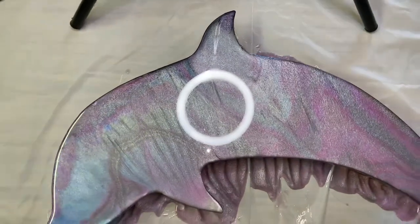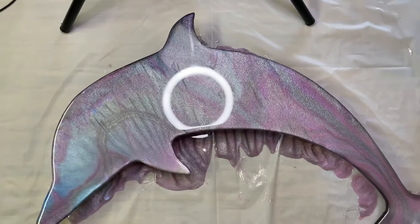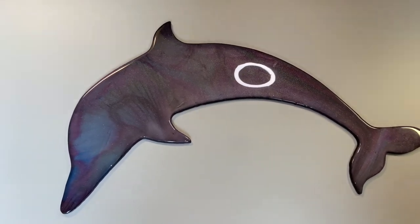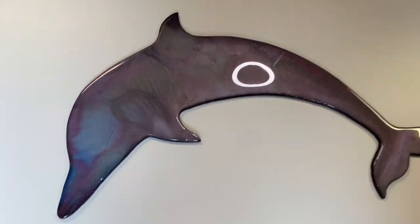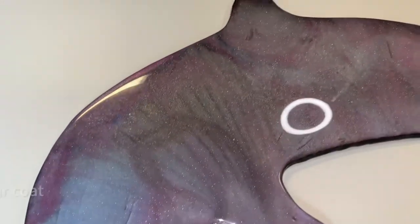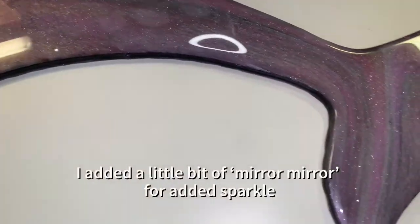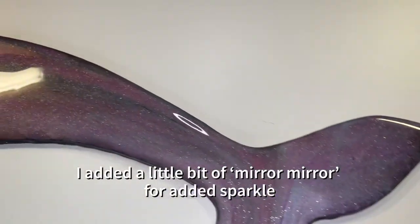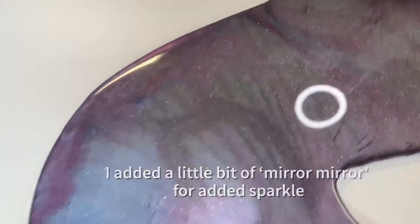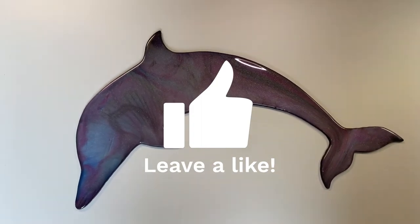I hope you've enjoyed it. Please like and subscribe to my channel to see more content like this. Thanks, guys, bye! Hey everybody, I'm back. I just want to show you the sparkle on the dolphin now that it's finished. Sorry about the ring light reflection - let's see if we can get down and see the sparkle. Oh my God, she shimmers. Beautiful. See you later.